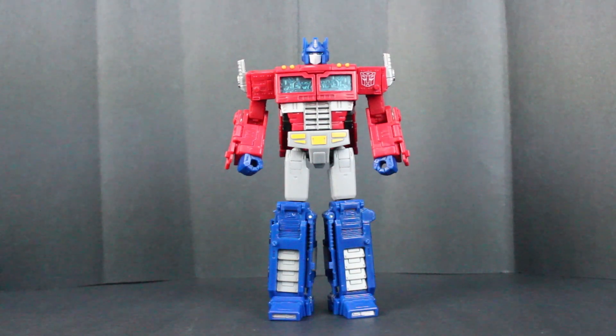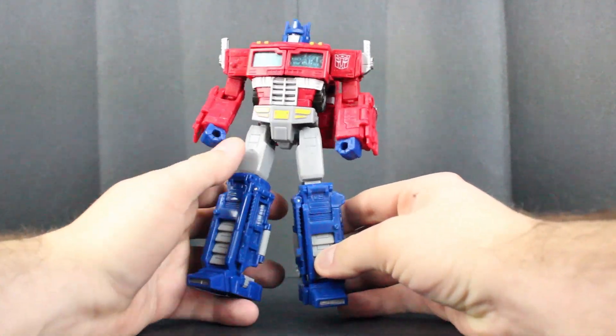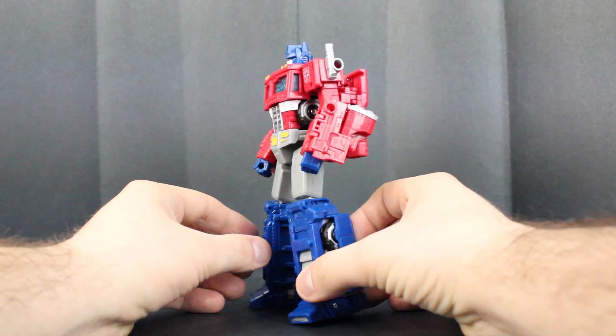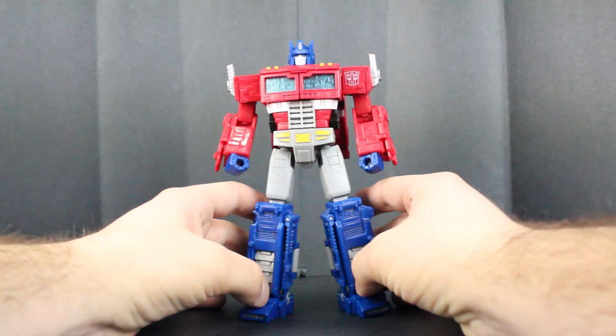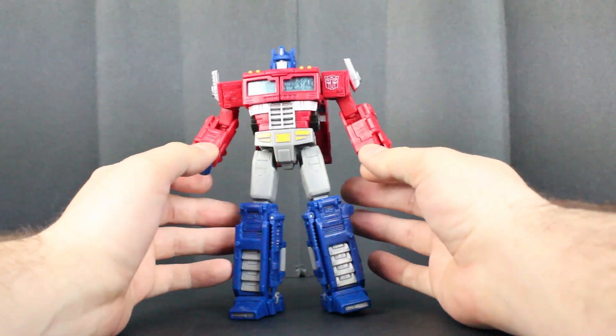All right, out of the packaging, Optimus Prime looks absolutely fantastic. You can see a lot of effort was done by Takara and Hasbro to create a very memorable figure. This is on par with stuff you usually see in the Collectors or Masterpiece edition of action figures relating to the character.